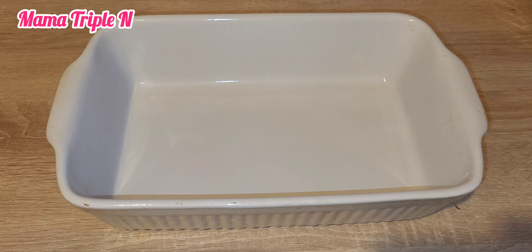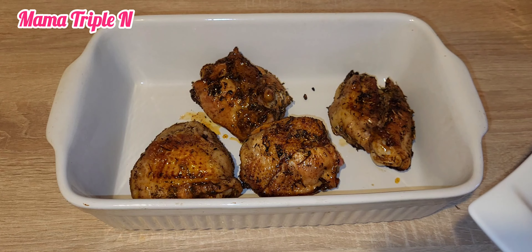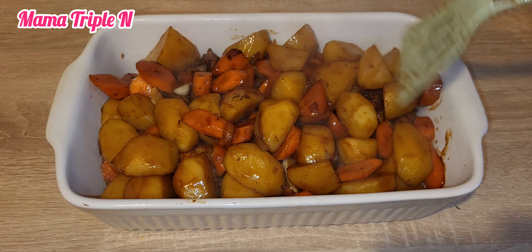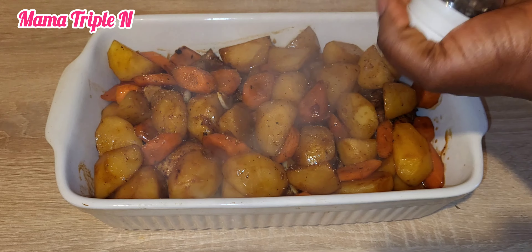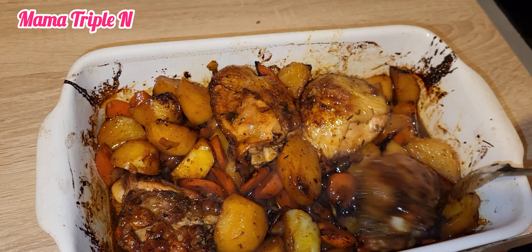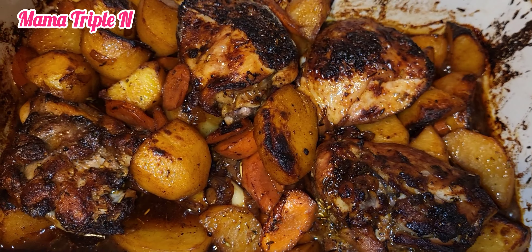After letting it cook for two minutes, I'm going to add my already fried chicken into the oven pan, then add the potatoes and carrots — just pour everything in. After that I'm going to add a little amount of black pepper. I love pepper; as an African woman, pepper is one thing I don't play with.